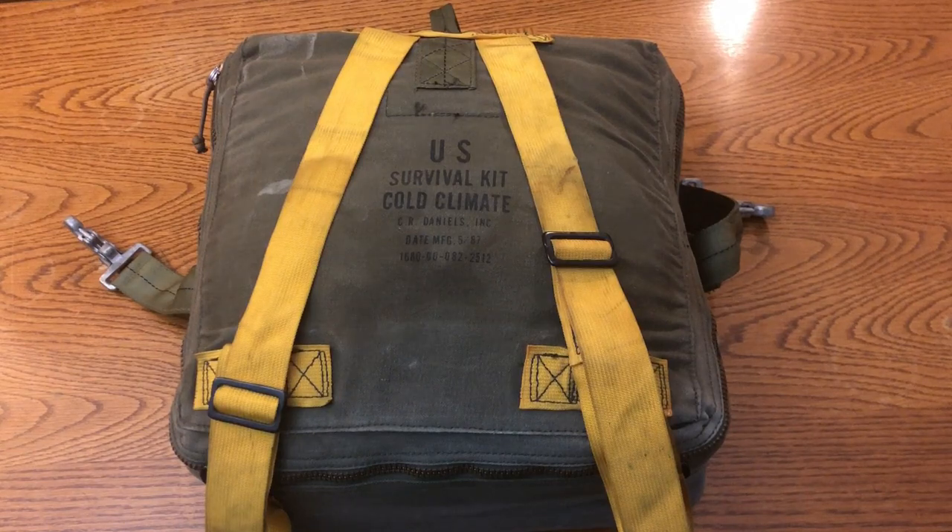The purpose of this video is to review the contents of a survival kit that would have been stored under the ejector seat in some sort of attack or fighter aircraft in the US arsenal in the late 1980s. When I was in the process of acquiring this kit, I wasn't really able to find a whole lot of information on it on the internet, whether written or video, so I thought I would post a video that shows the contents in case anybody was interested in the breakdown.